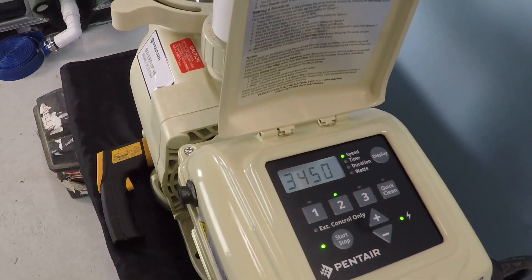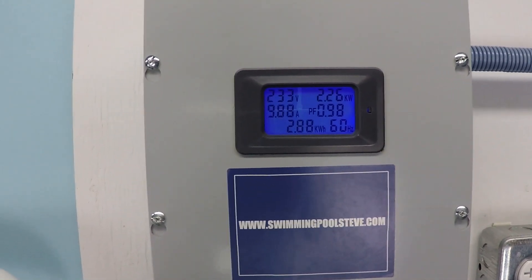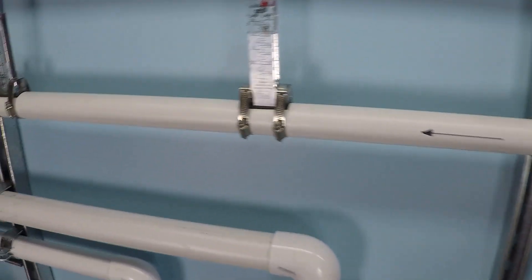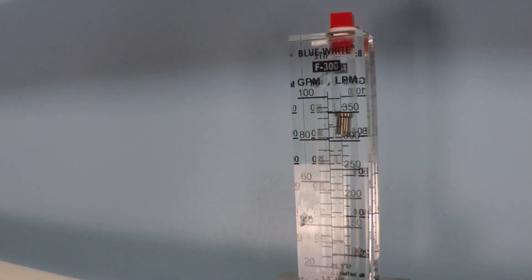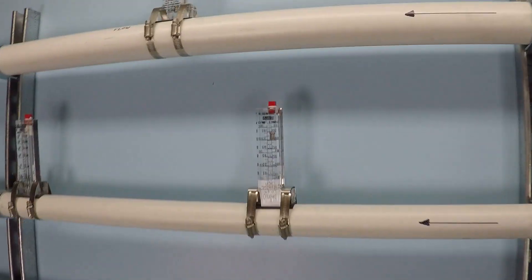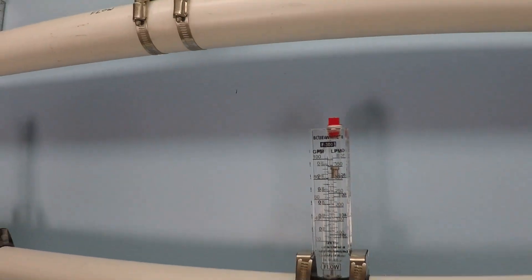And this is maximum speed. We have 9.88 amps and 2.26 kilowatts. Let me take a look at that again to make sure I get that right — that is 90 to 92, so 92 gallons per minute at maximum speed.